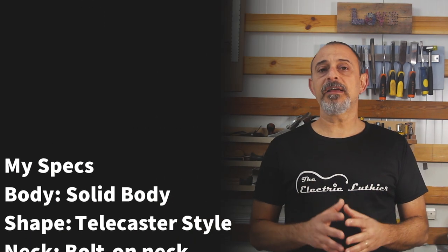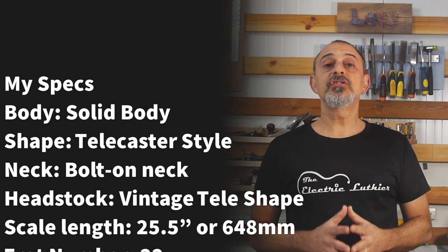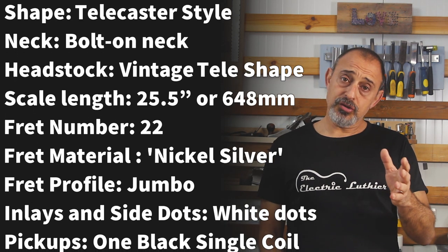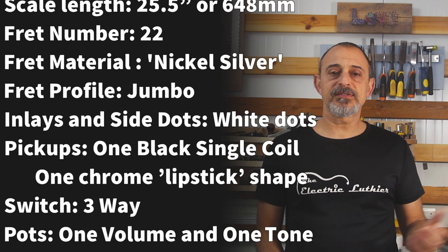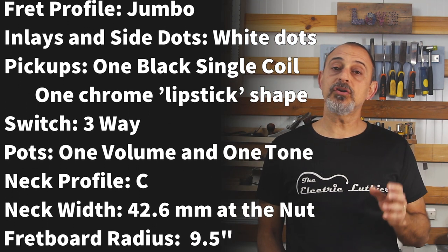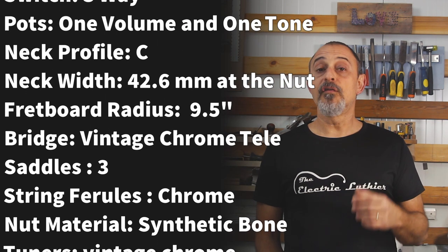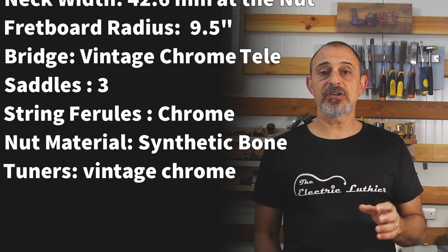My specs are a scale length like the standard Fender of 25.5 inches or 648 millimeters, and I'll be installing 22 jumbo nickel silver frets. I know vintage Teles have 21 low profile frets but I'm not going for a replica and you can choose whatever you prefer. The inlays and side dots will be white dots and there's not going to be any binding.